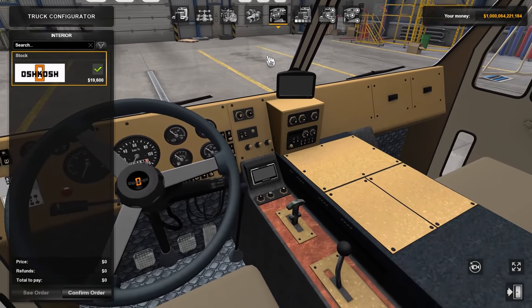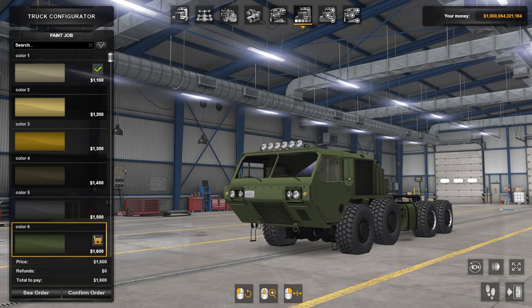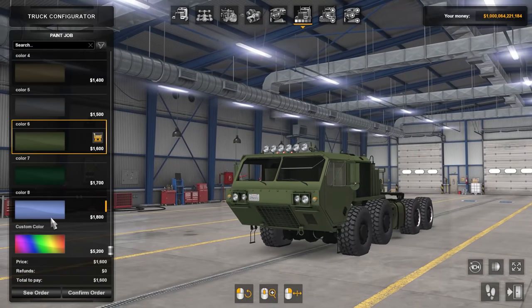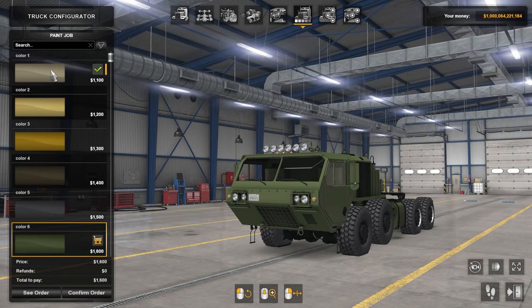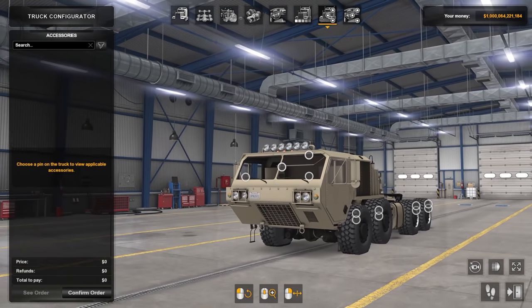The interior is just the stock interior. Then these are the other colors — I do like the drab green, that looks pretty darn cool. Very military and army-like. There are your options — not a whole lot here to do.